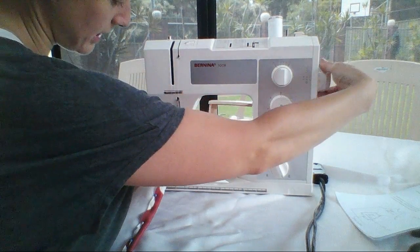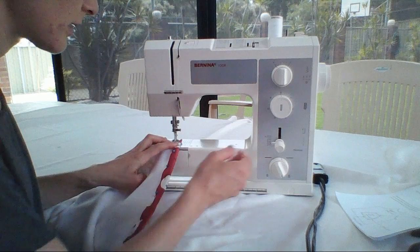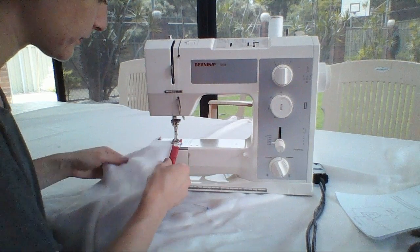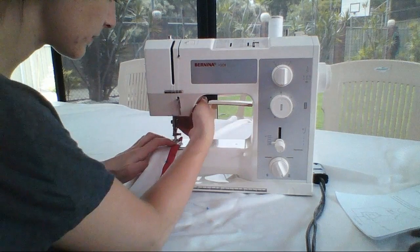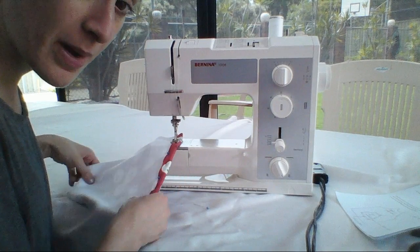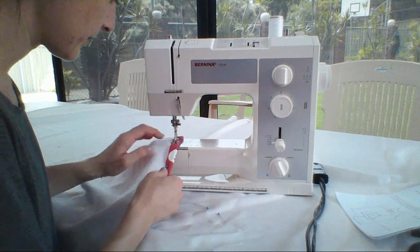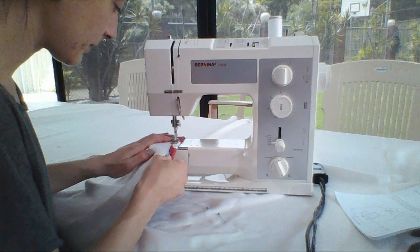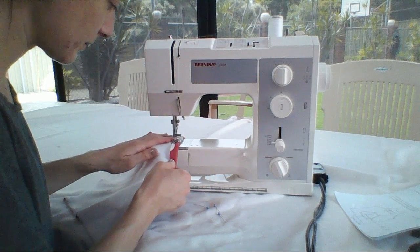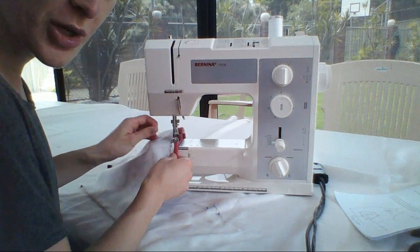Remember: press the foot down, turning the hand wheel towards you. A couple of stitches, then reverse to secure. It's also good to keep in mind that I did a trial run before I started sewing to make sure my machine was printing okay.